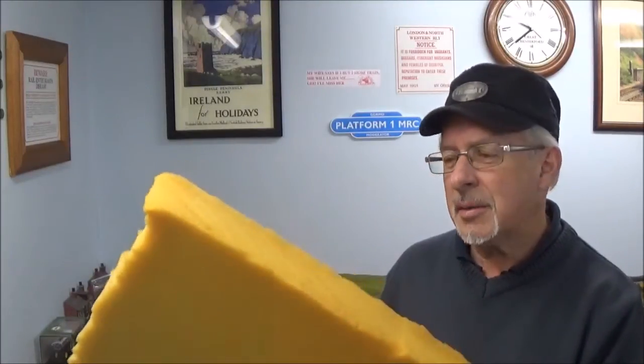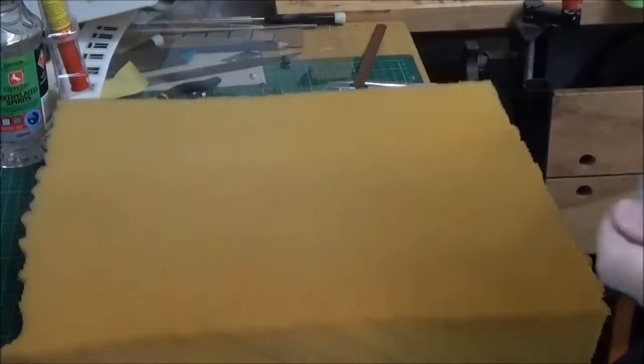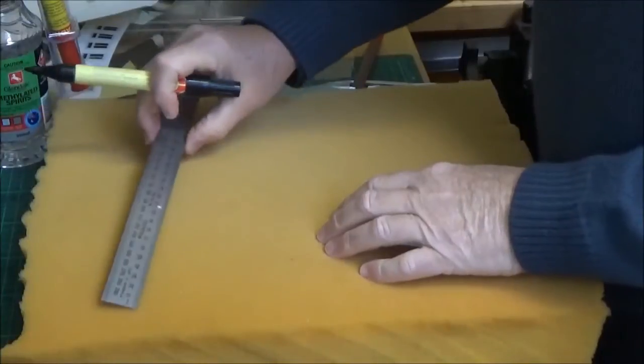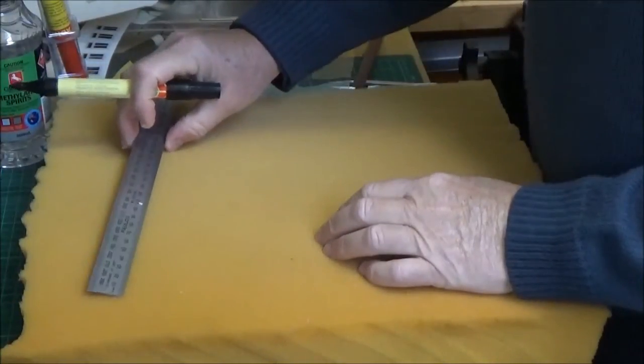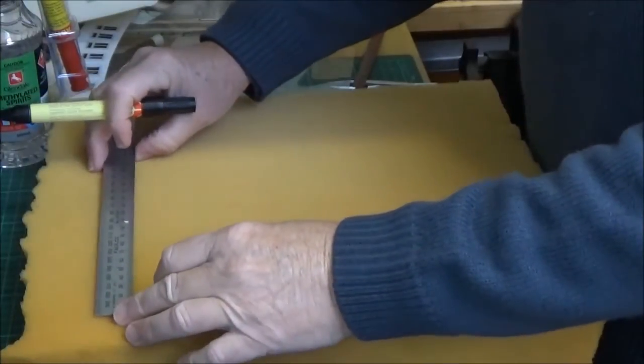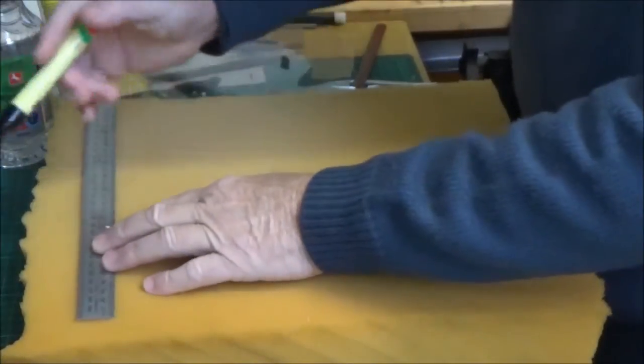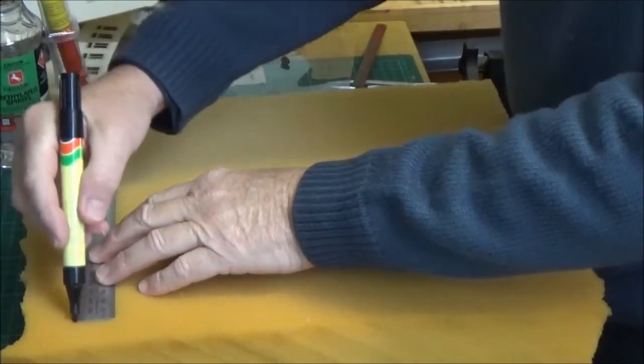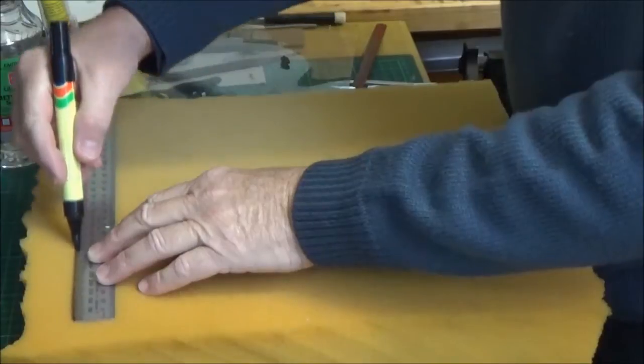The hard part with this stuff is actually cutting it. Somebody out there will obviously have a whiz-bang method, but I'm going to use whatever I've got and it'll be a rough job. But I'll finish up with a loco servicing cradle. I'm going to make it 300mm long by about 120mm wide, and I'll mark that out using a texta.